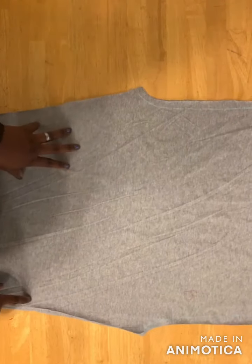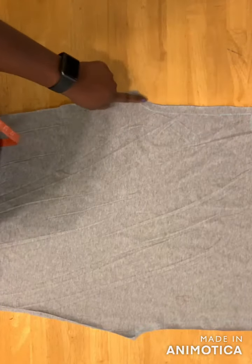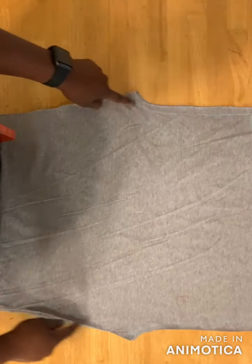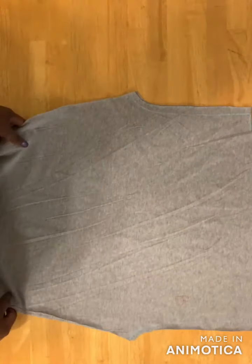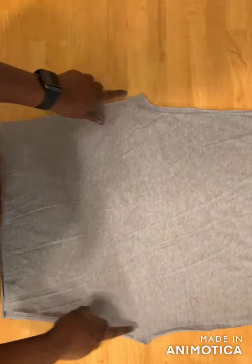With the right sides facing each other, go ahead and join with your sewing machine — join the front side and then join the back side together along the marked line. I'll come back to show you the next step. Here's mine — I've joined both sides together.